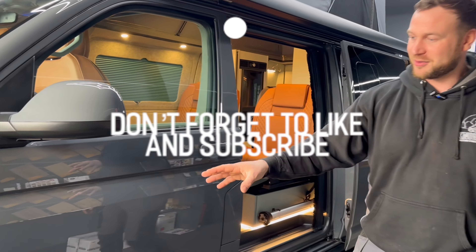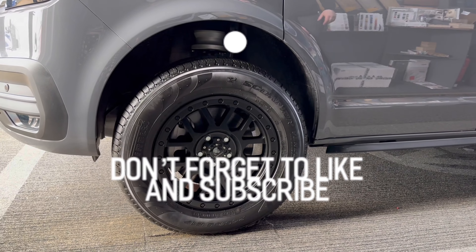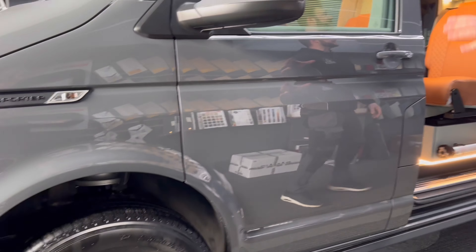We've got the VBS suspension on this. It's self-leveling, but it's also the lift version as well. And then we have the K2 alloys on some Pirelli tires — they're fantastic, they are.